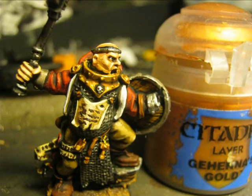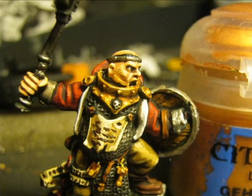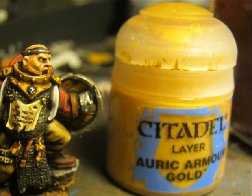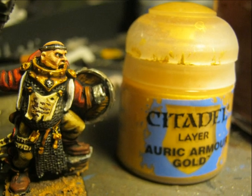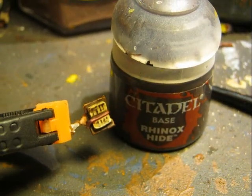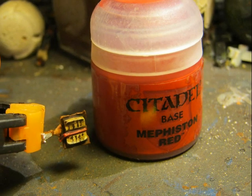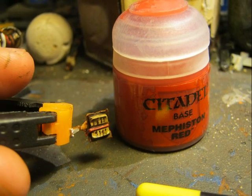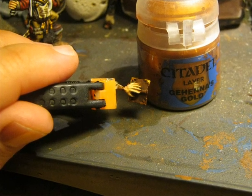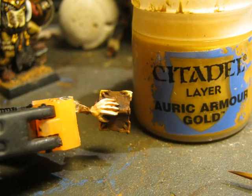I used Gehenna's Gold to paint the two small ornaments holding the parchment on the chain mail, and then I apply Auric Armour Gold to do a little bit of highlighting. This time I didn't apply a wash because the area was very small. In the case of the text of the book, I decided to apply Rhinox Hide. I also highlighted the small ribbon with Mephiston Red, and I used Gehenna's Gold to make the metallic corners, followed by Auric Armour Gold for the highlights on the gold corners of the book.